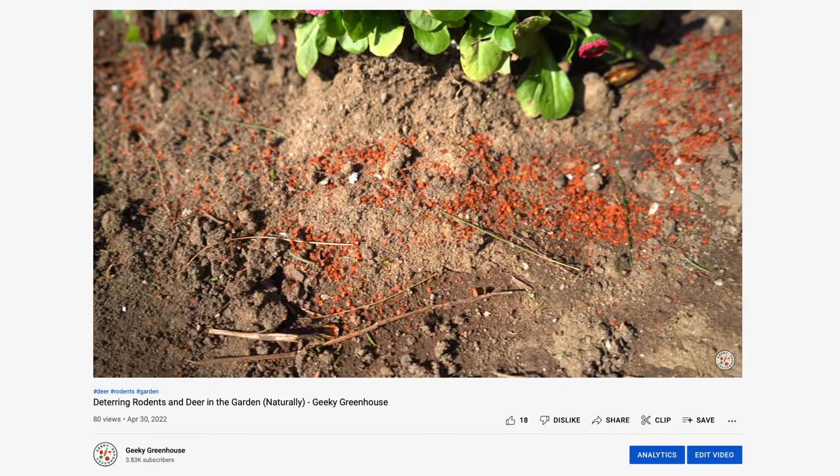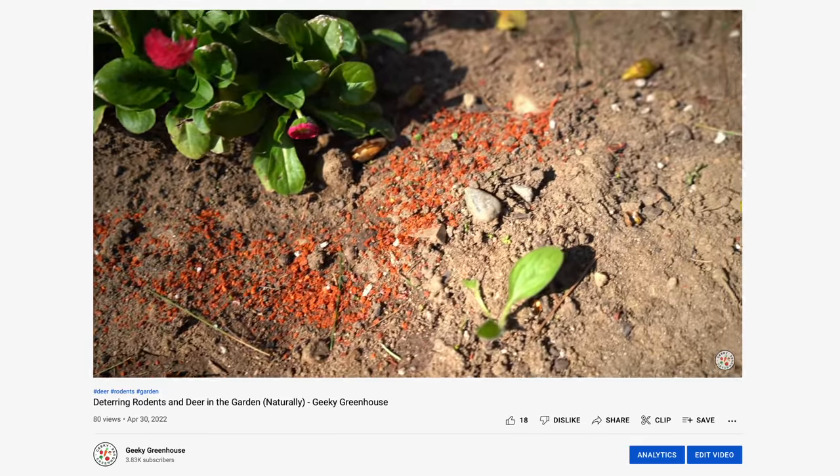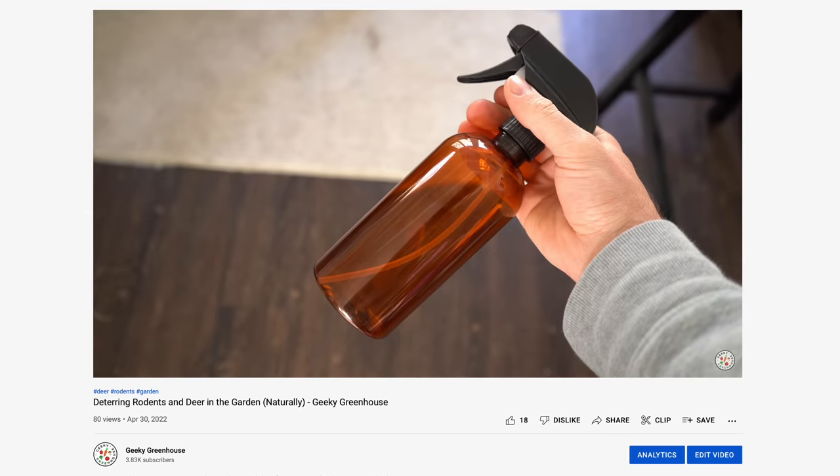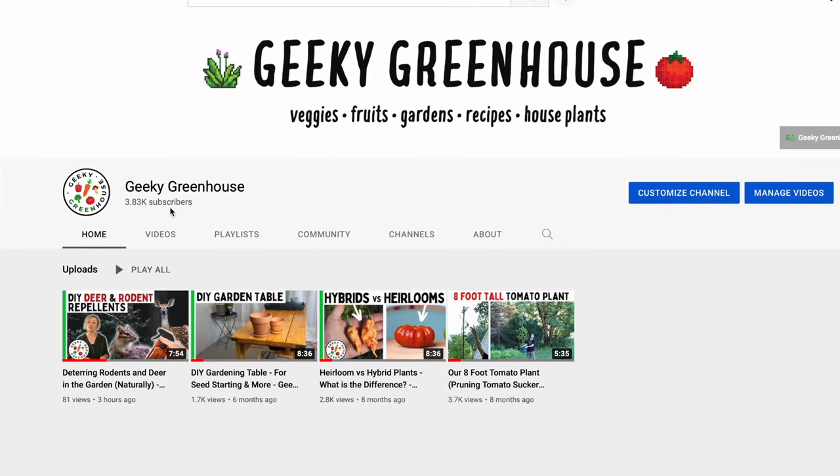But first, check out our other channel, Geeky Greenhouse. We just posted our first video in a while and it's all about keeping rabbits, deer, and rodents out of your garden space. If you have an outdoor space, it's a really informative video and you can expect a lot more from Geeky Greenhouse this year, so go subscribe and watch that video in the description below.